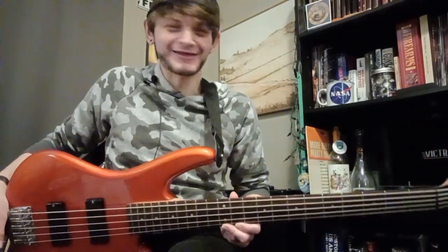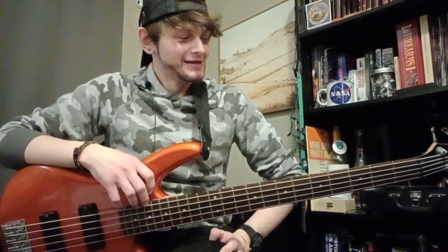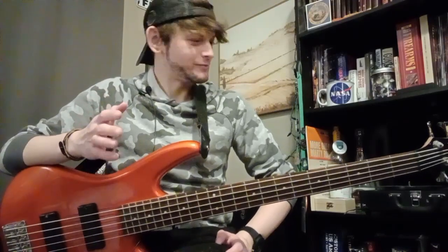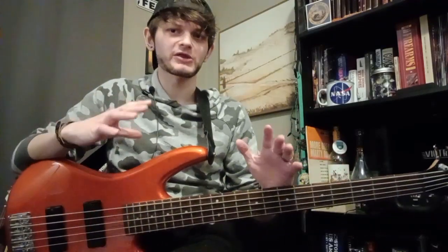We'll see how long I can do this. Guitar prices are not staying very stable right now. Anyway, this is — it was sold to me — it's in pretty good condition. It was listed as great condition.